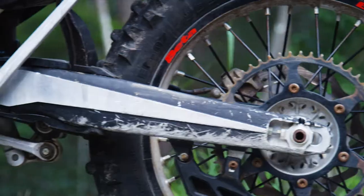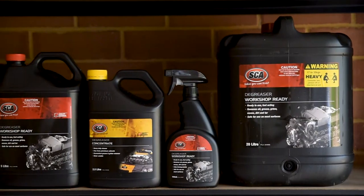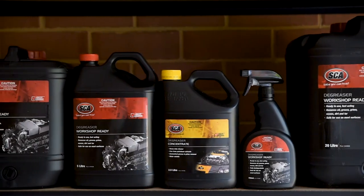Cars, trucks, bikes, boats, trailers or heavy machinery – nothing is too big a job for the SCA degreaser range.